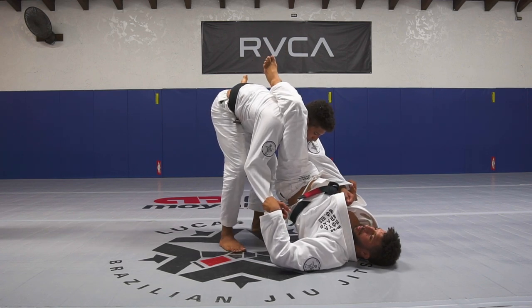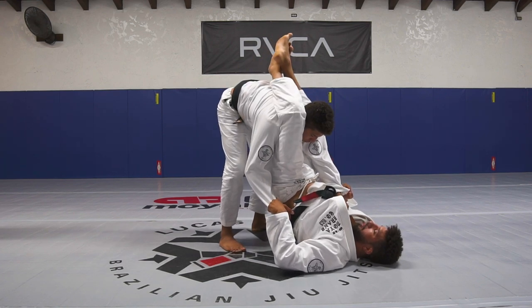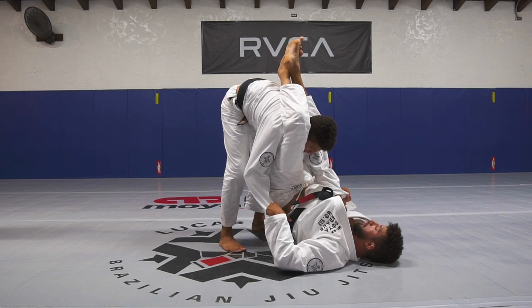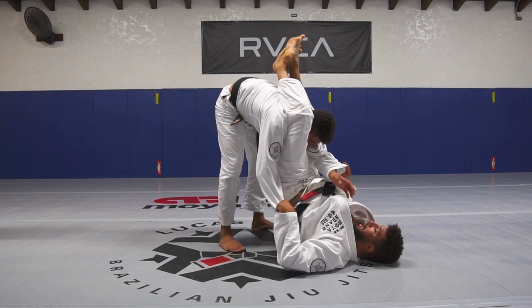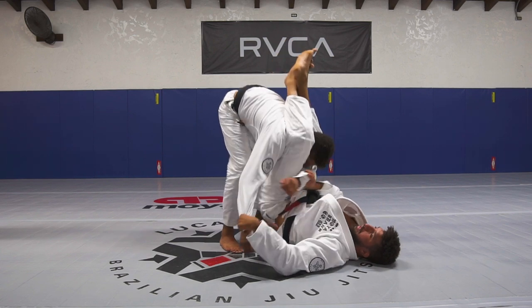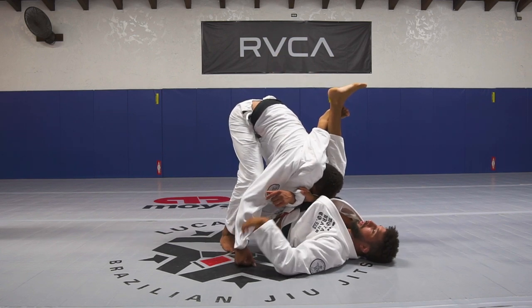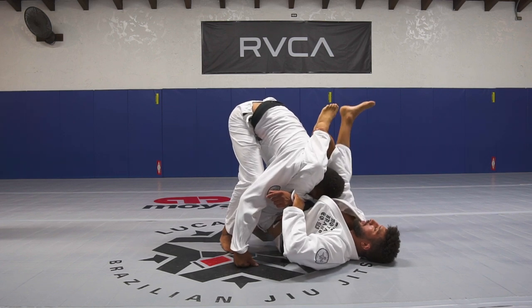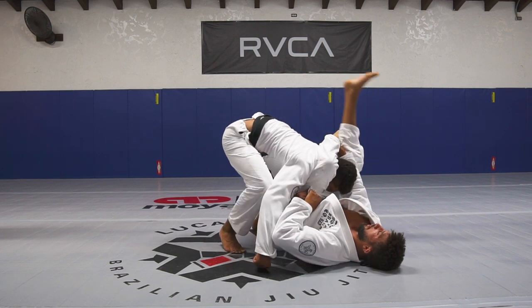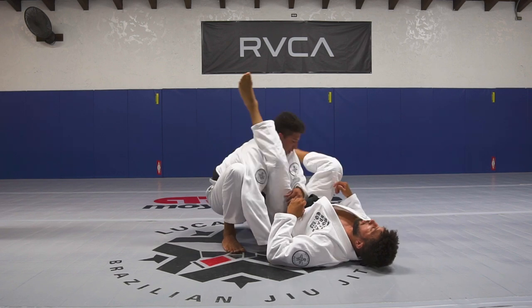Lift your hip as much as you can and just cross both feet, then you guys are gonna start squeezing both knees. Once you do this, cross the arm and start bringing him with your both legs — boom. Once you do this with the grip from the sleeve to your own shin, you're gonna start on the hip, lock it, and that's gonna finish this round.